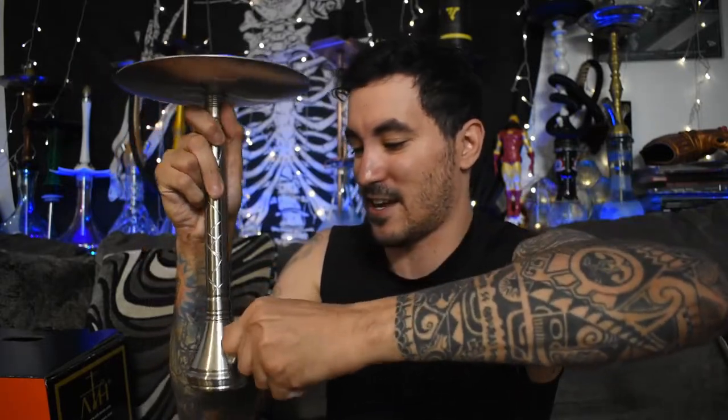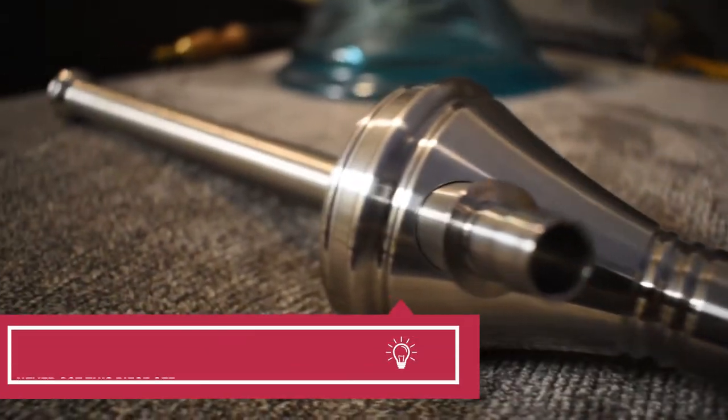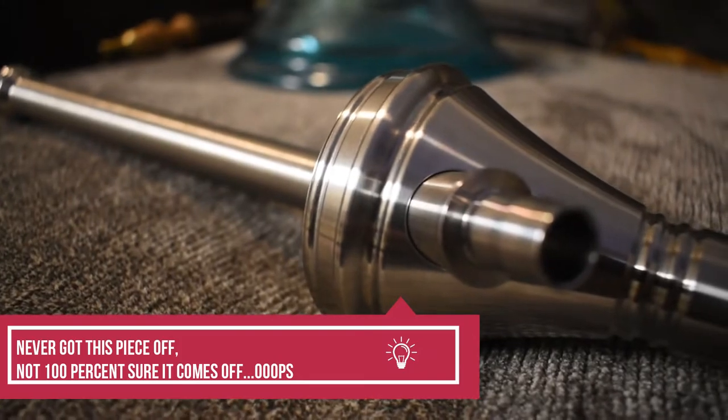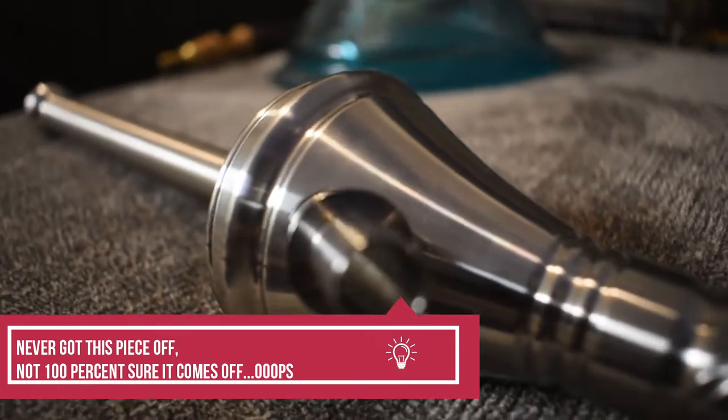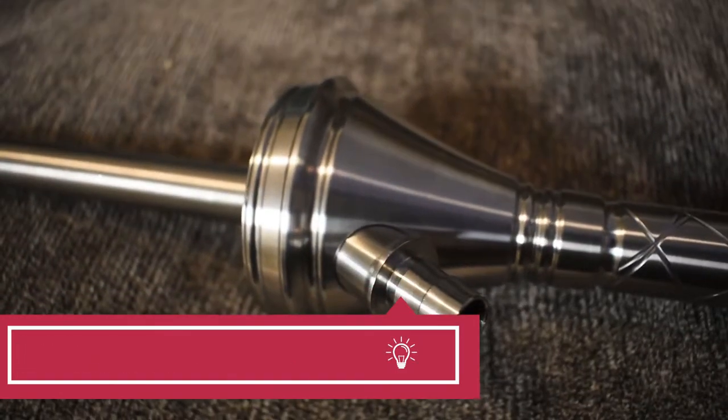They made it not only stainless steel — which is super easy to clean — but also the screw-in design for the base, so you can just pick up the hookah by the neck with the base attached. That's my favorite thing. Also, the hose port is a male hose port. This male hose port does unscrew — it's just really stuck in there — it is threaded, it does come out.